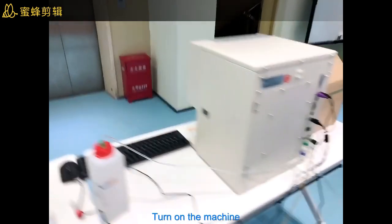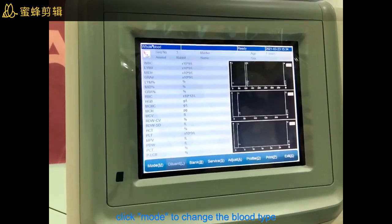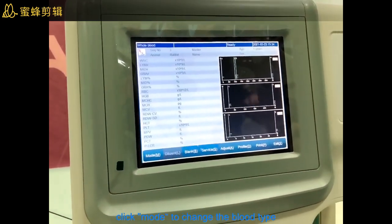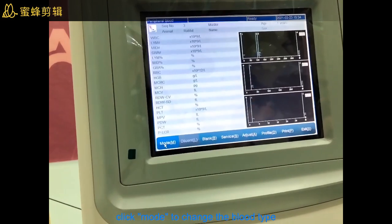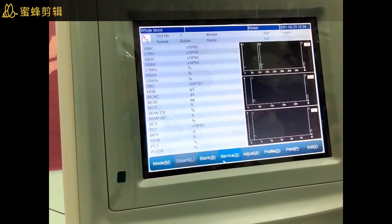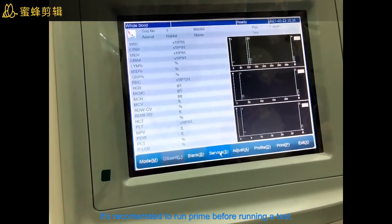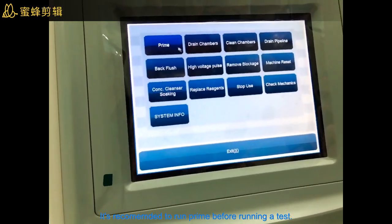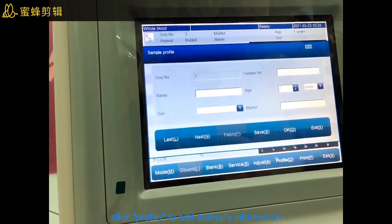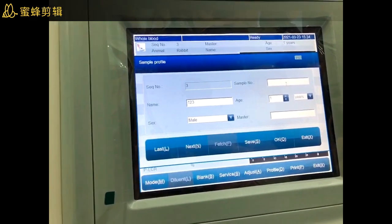The machine will start up and this is the screen for this machine. This model is the whole blood model — you can change this model here. This is the bank service. In the profile section, you can enter the name of your patient or your pets and also the sex.